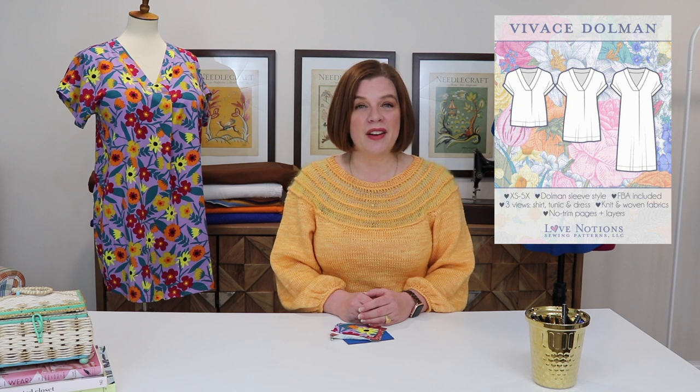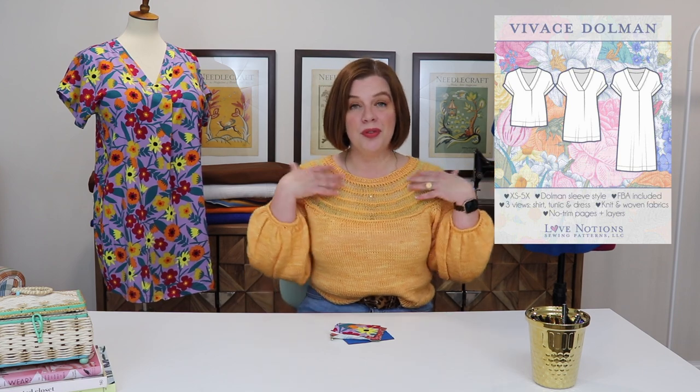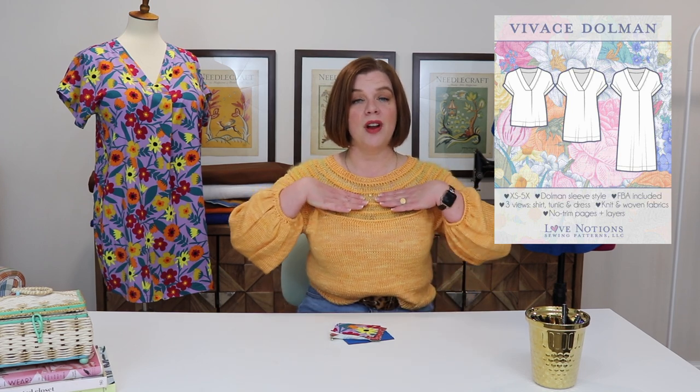The Vivace is a top and dress pattern. It features a grown-on sleeve, a gorgeous pleat at the front, and a beautiful V-neckline, available in both a top and dress version. It fits a high bust of 31 inches up to 55 inches, and a hip from 35½ inches up to 59½ inches. It comes with a standard bust front or a full bust front. If you have more than a three-inch difference between your high bust and full bust, I recommend the full bust pieces — it saves you from doing full bust adjustments.